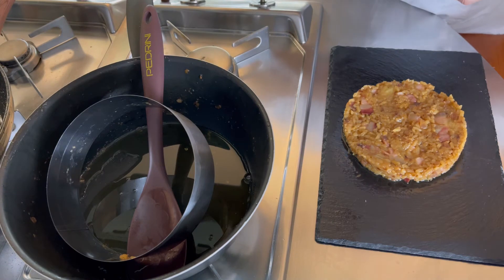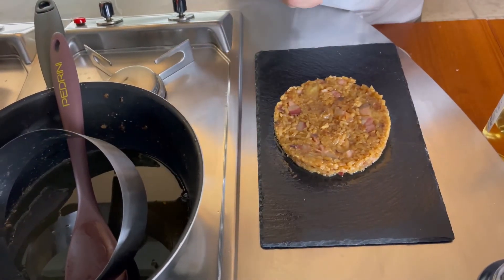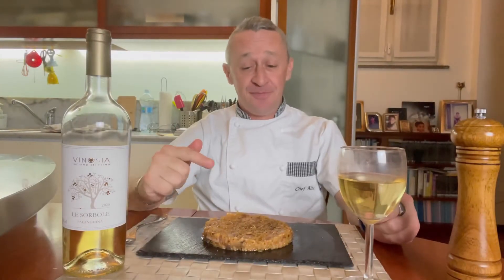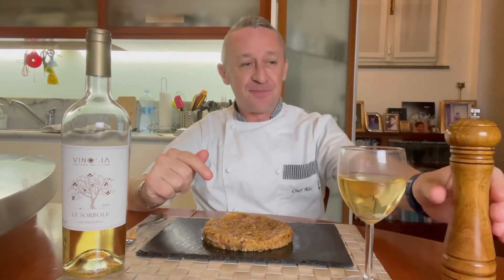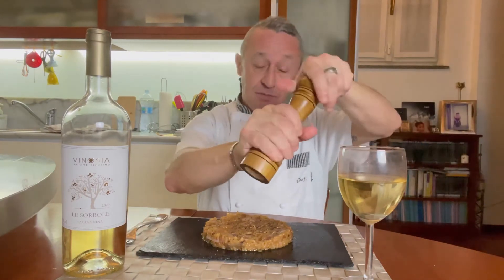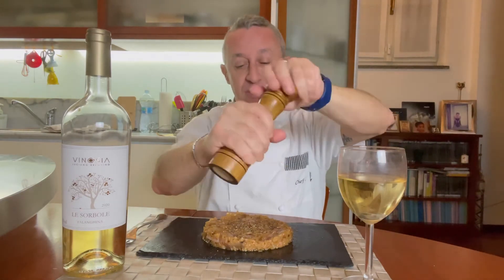Il piatto è pronto, andiamo a tavola per la prova dell'assaggio. Andiamo a chiudere questo nostro risotto con guanciale e fontina. Io amo il pepe nero, per cui una bella grattatina.